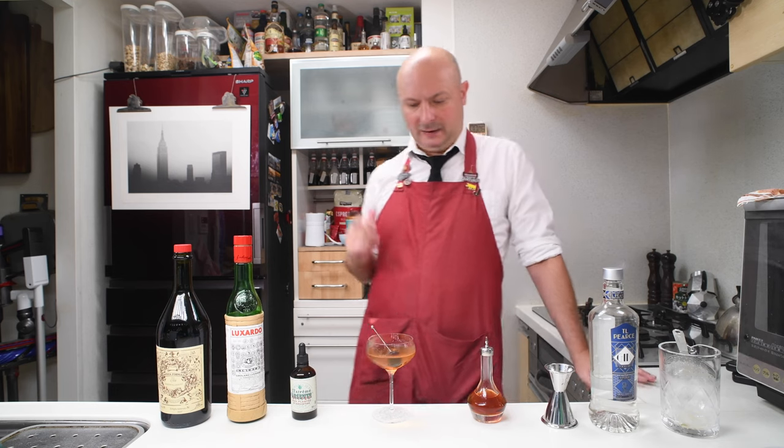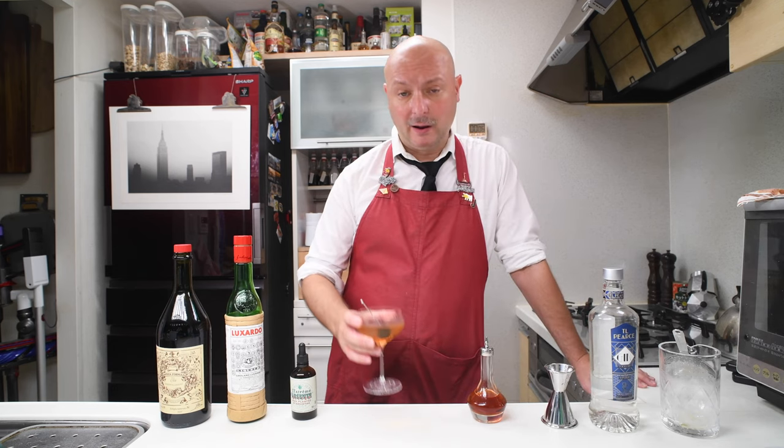If you enjoyed the video, please like, subscribe, comment down below, and share with anybody you like — and don't like. Mix yourself a Martinez variation, and hopefully I will see you next time. Cheers!